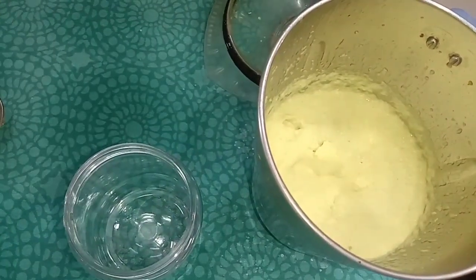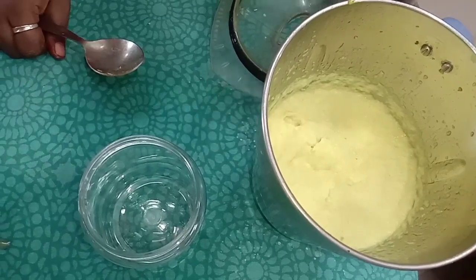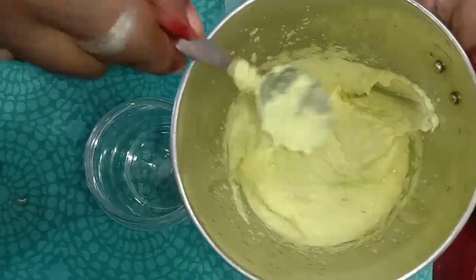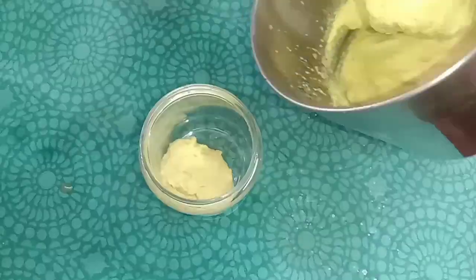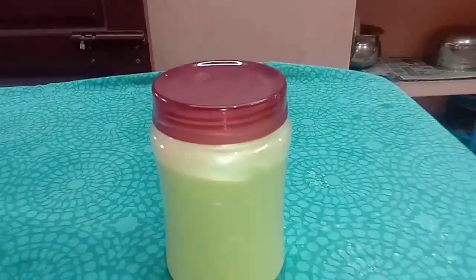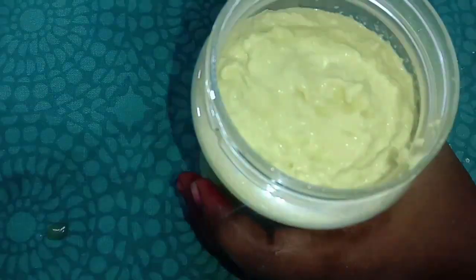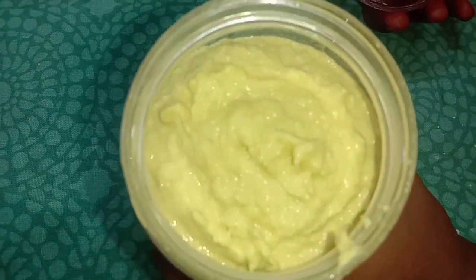If you are working in the kitchen, you can store it in the kitchen. I am going to put it in a small bottle. You can store it in the fridge.